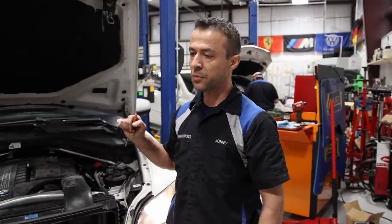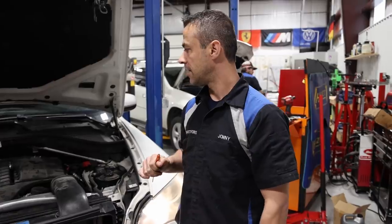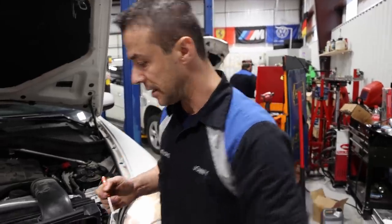Before, it would take two weeks for the fuse to burn, but then when the customer brought it in we couldn't even move the car anymore. You start it up, put it in drive, and the car dies.